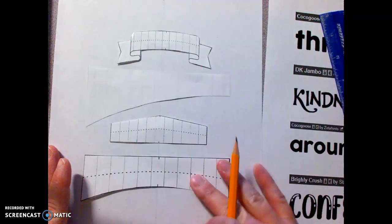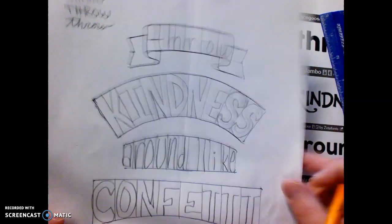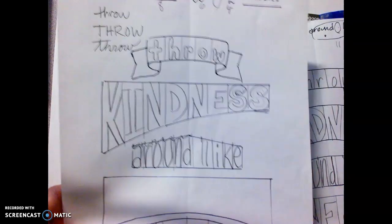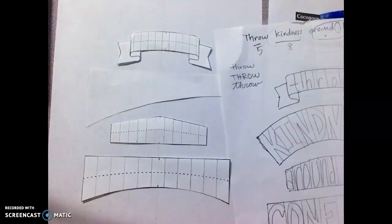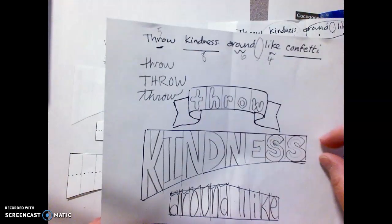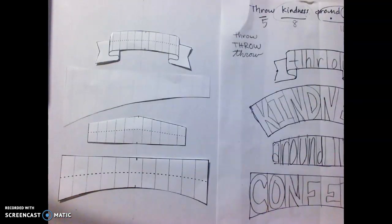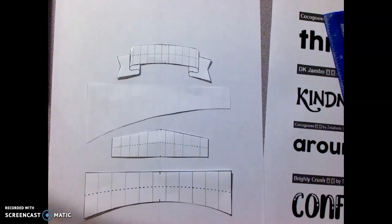I've cut out the pieces that I want to use. I'm doing the same thing I talked about — I made lots of different examples, and there were some things I liked and some things I didn't out of the eight I made. I really liked how this one went with the two words in it, the banner up at the top, and how 'kindness' got bigger as it went through. I liked it on this side, and I decided I wanted this to be flat so they kind of match up. This is just a piece of printer paper.